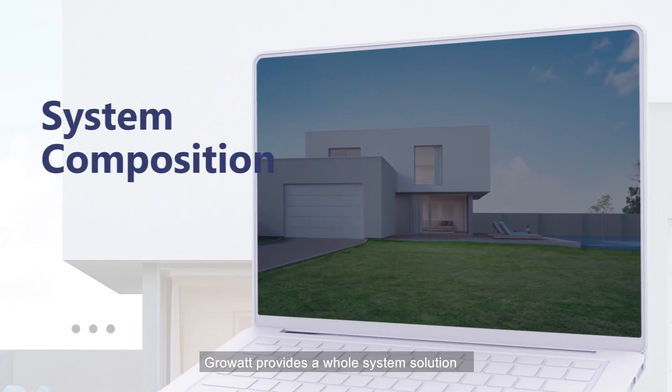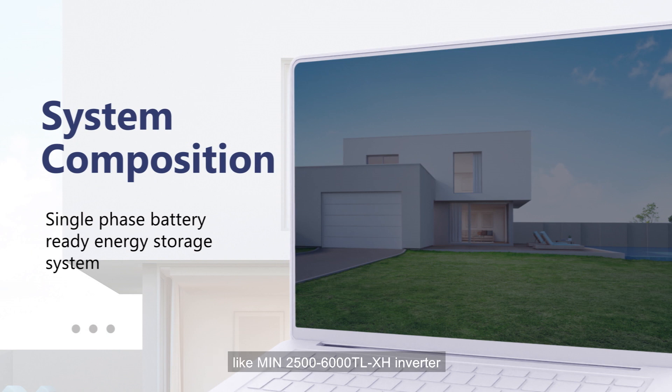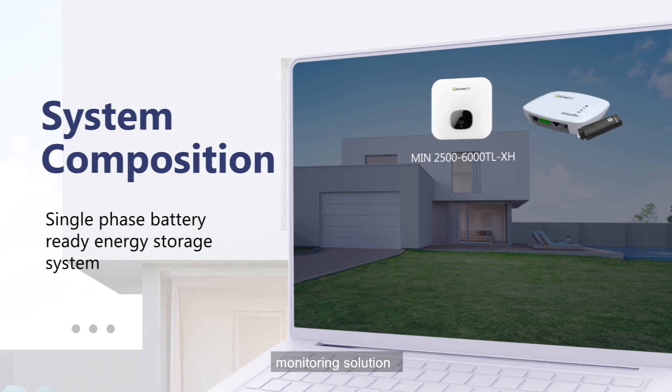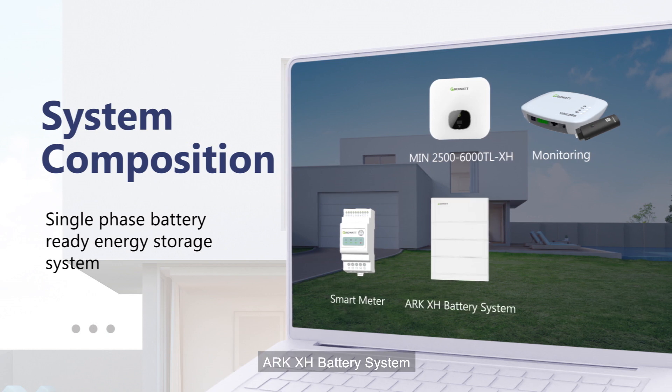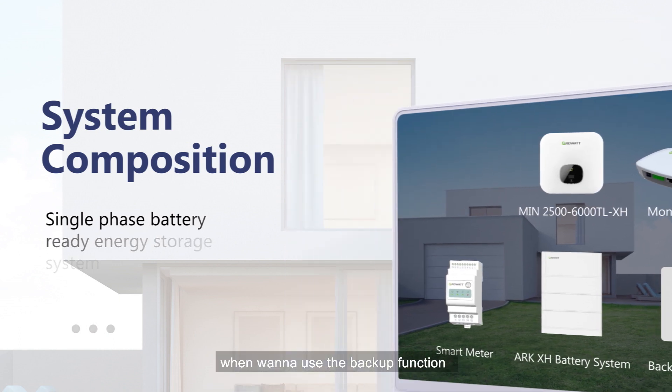GrowWatt provides a whole system solution for a single-phase battery ready system, like the IAM 2500TL-XH inverter, monitoring solution, smart meter, ARK-XH battery system, and a backup box — only needed when you want to use the backup function.